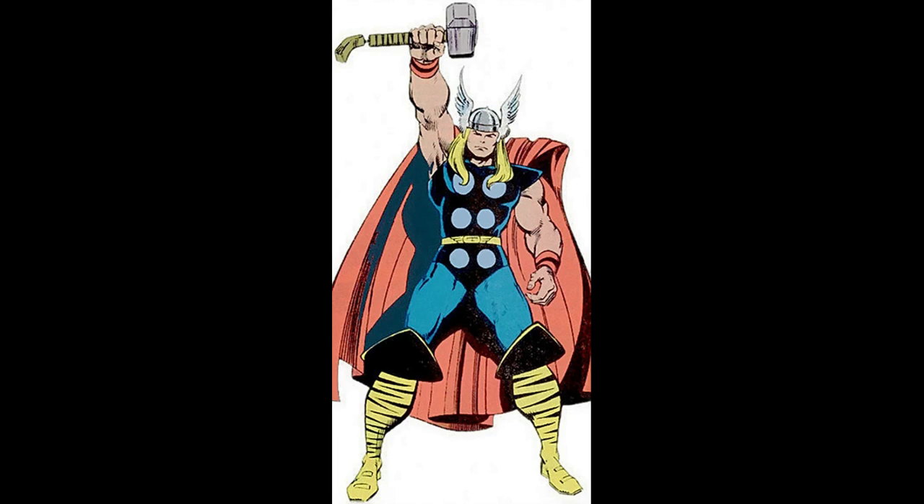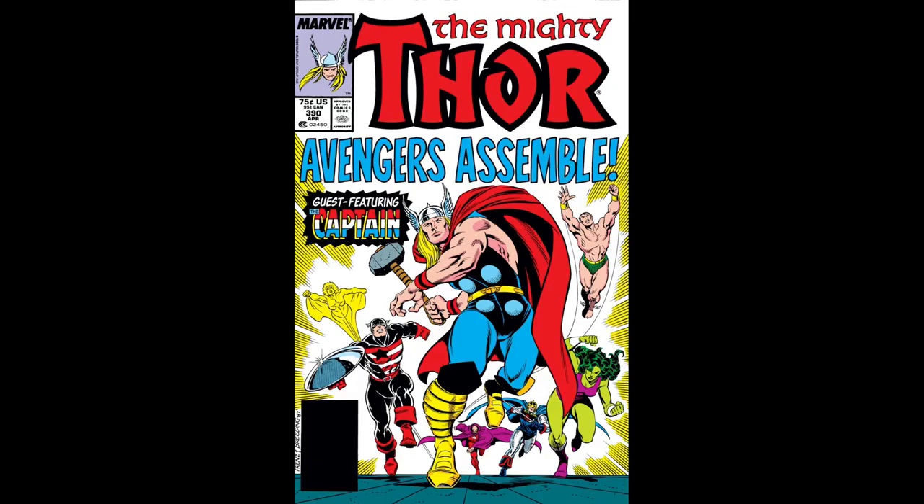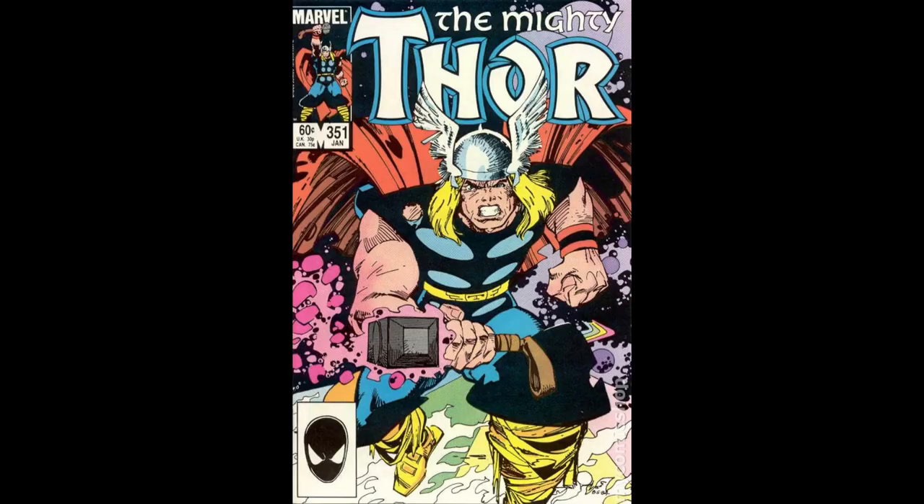And you probably got it right — it's the mighty Thor. What's there to say about Thor that you don't already know? He's the god of thunder and lightning who wields a large hammer called Mjolnir. He is one of the original Avengers and next to Hulk, the strongest Avenger. He's battled cosmic beings and is an overall badass.